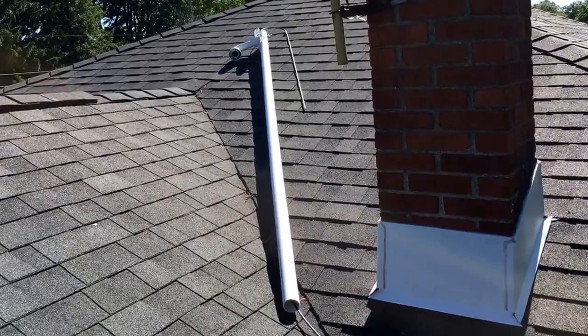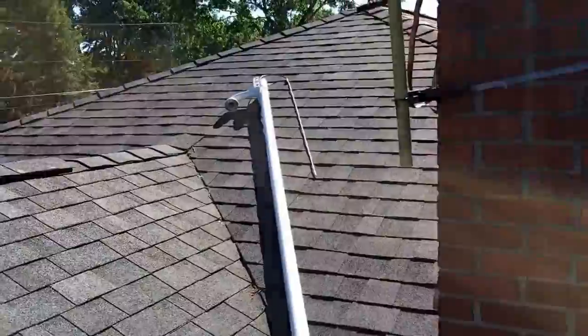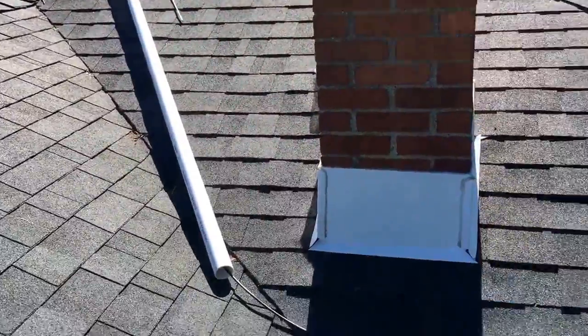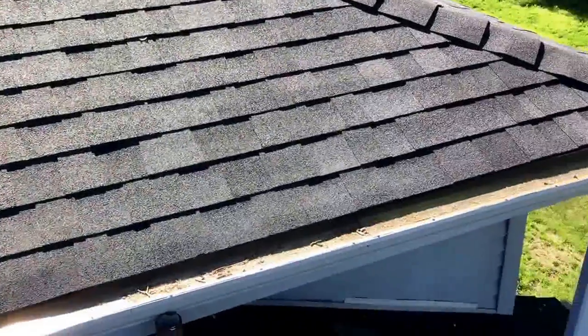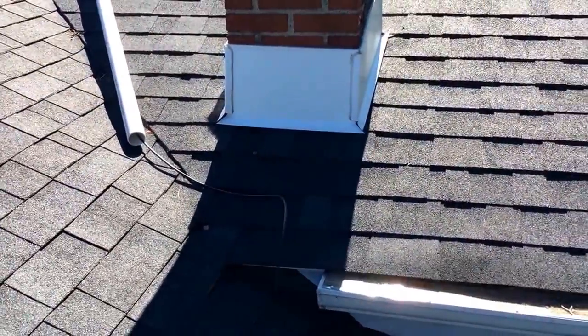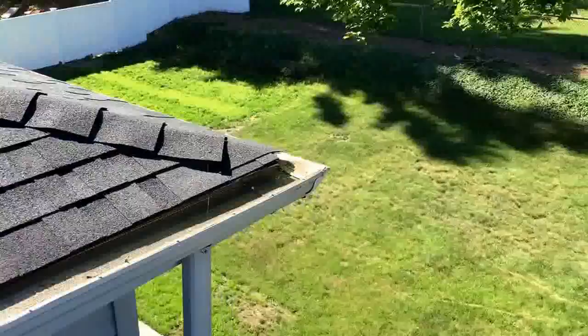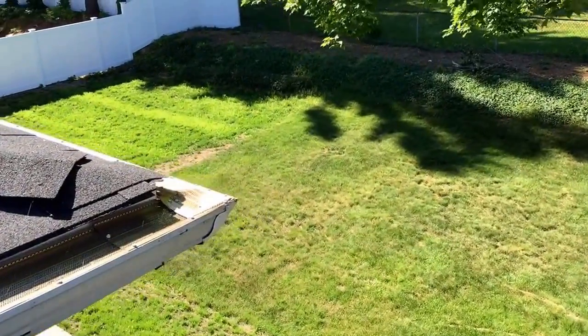Okay ladies and gentlemen, this is how to mount one of the Axis cameras on top of your house, roof, or business. The first thing you want to do is run the cable — as you can see, I ran it all the way alongside the house. Just be careful and watch your step.